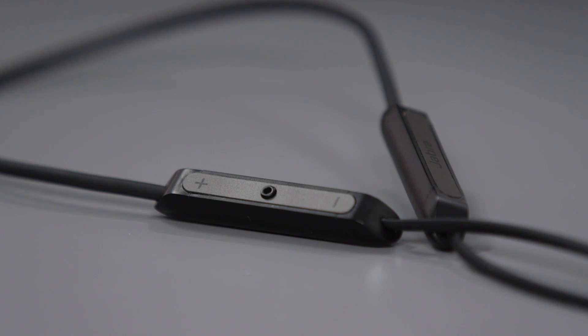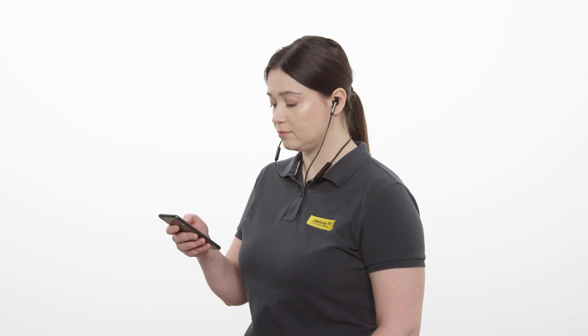Start with the headphones turned off. Go to the smartphone settings and turn on Bluetooth.